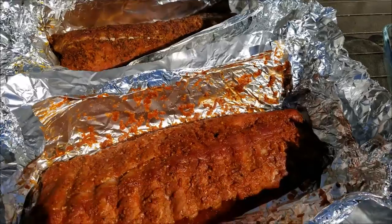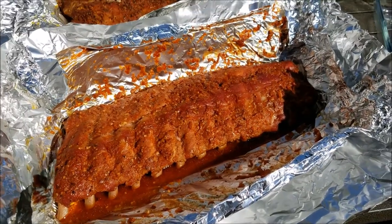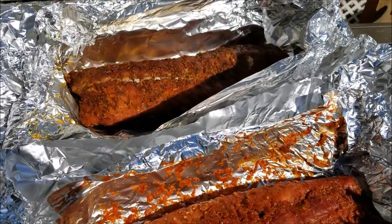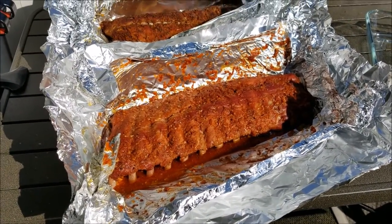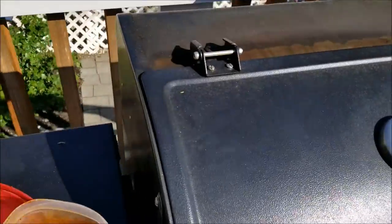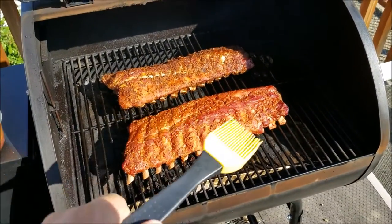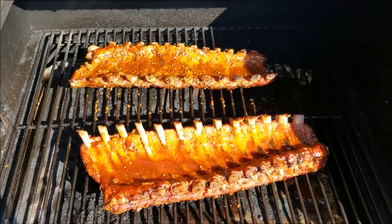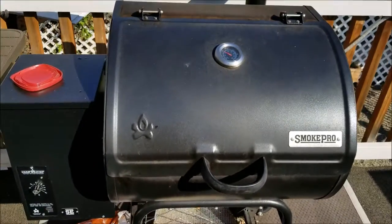We're going to throw these back on the barbecue, braise them, put a little more glaze on them, and they'll be ready to eat. I've given them a flip and covered them in barbecue sauce — this is the last stage. I'm going to give them a little char on top and then we can cut them up and enjoy. Hope you guys enjoy! I'm going to try and come up with more videos on chicken, pepperoni, even some beef jerky. If you guys come back, I'll make more smoking videos. Thanks so much for watching — if you like this, subscribe and comment. I'd love to hear your feedback.